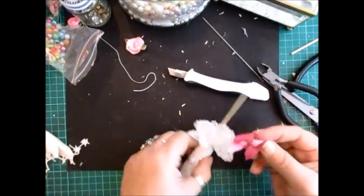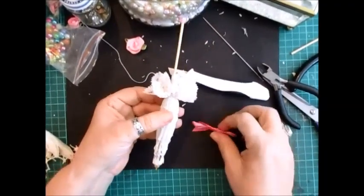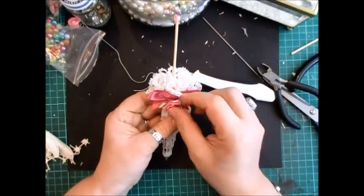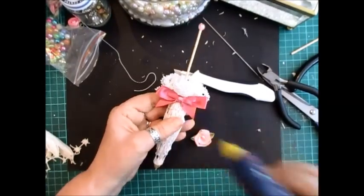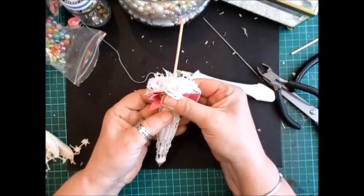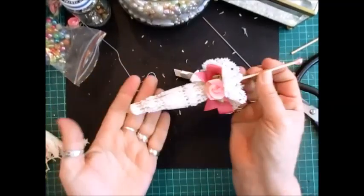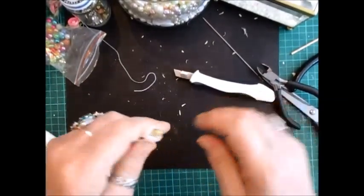And then what I'm going to do is take this little bit of ribbon. Put that on there. Now that might be a little bit too big, but actually I like that so I'm going to keep that on as is. So a little bit of glue on that, and then pop that on there. And there you go — make sure that's stuck, push that down a bit more, that'll be fine.